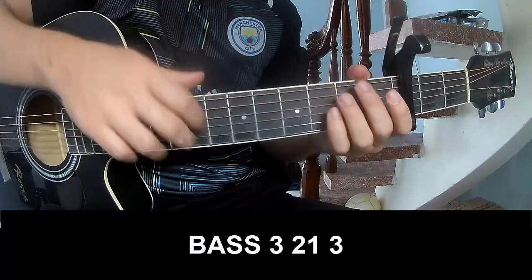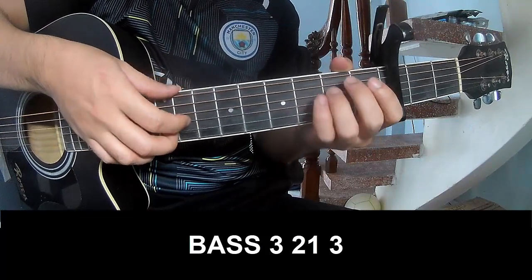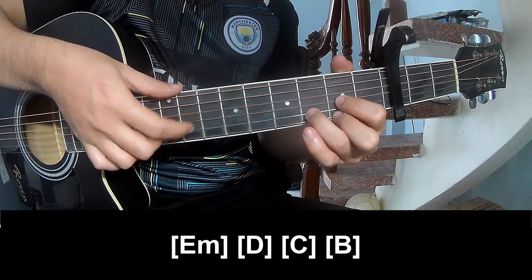The first to play: fret 3, 2, 1, fret 3, 2, 1, 3. And to play long: E, Em. And to play long: Em, D, C.